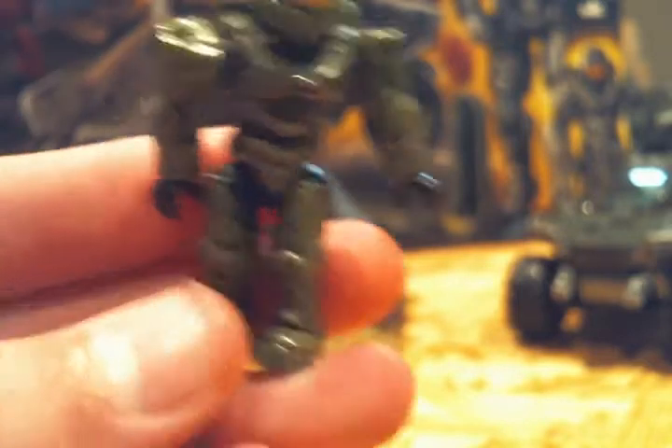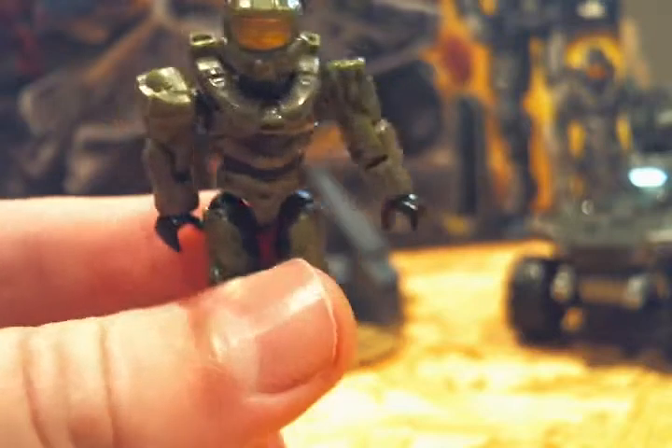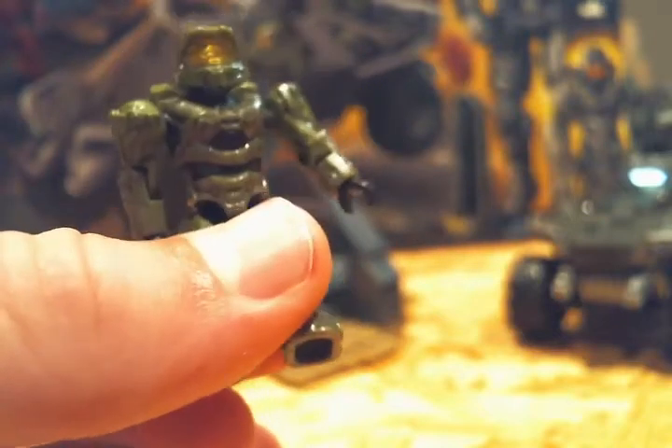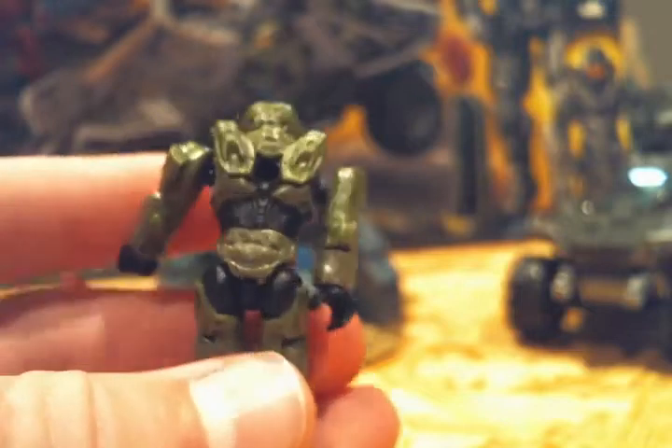On to the minifigures. The first minifigure — you get two of them. It is a Spartan, basically Master Chief. It is green, black, and like a goldish yellow. It has a lot of detail in it, it's really nice.